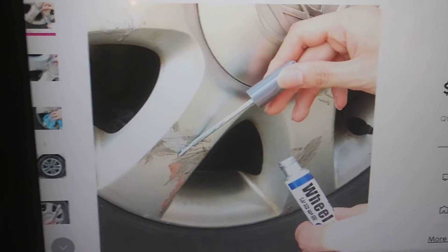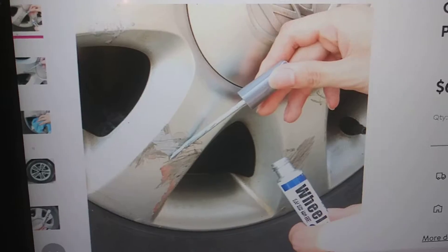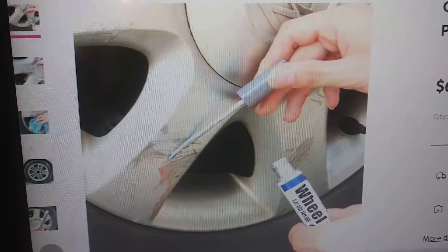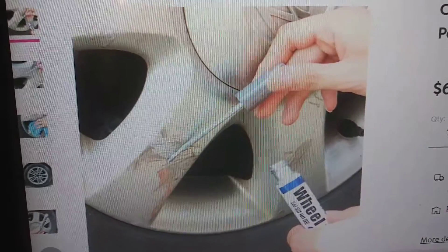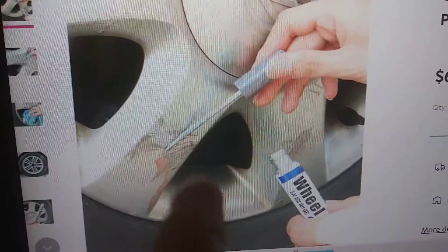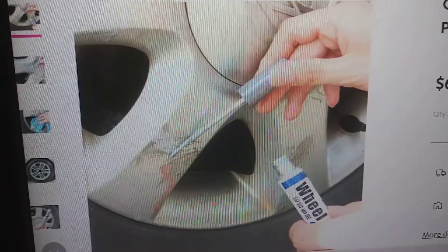But what happens — and this has happened to me — you come out, get in the car, and forget that you're parked next to a curb. You pull out like you're in a non-curb parking spot, hit your wheels on the curb, and get a scratch. Well, I've cured that problem.